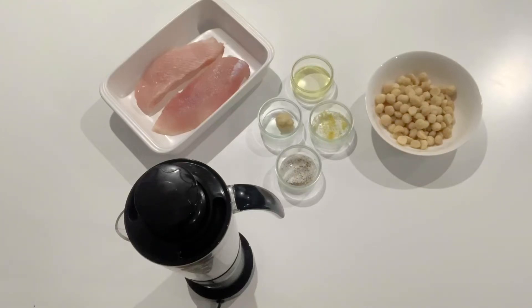Hey guys, today's ingredients are two John Dory fish fillets, 200 grams of macadamia nuts, one teaspoon of olive oil, one teaspoon of garlic mince, rind from one lemon and some salt and pepper.